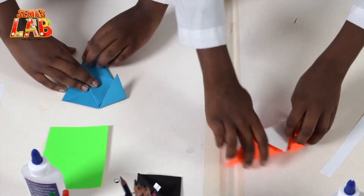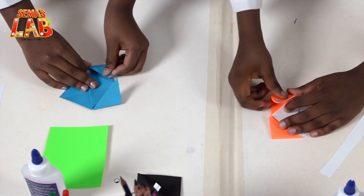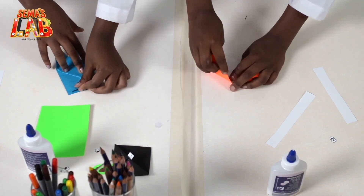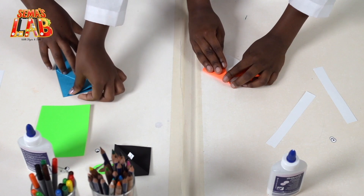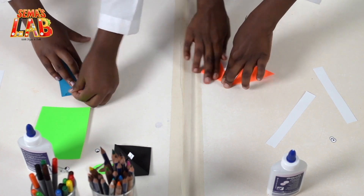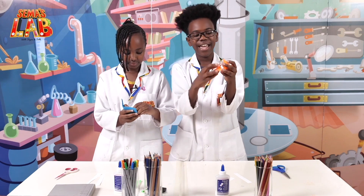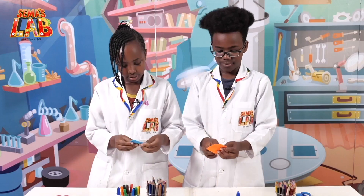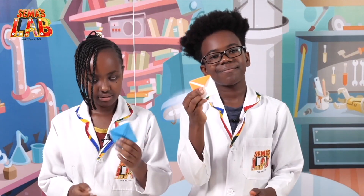Do the same for the other side. Then you open them up and unfold them, and you fold them down. Now you're going to take the fold here and fold it inside the big one, and it looks something like this.